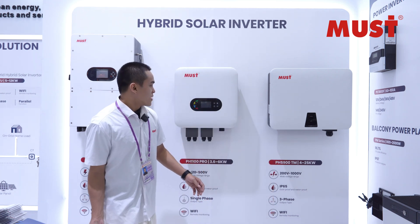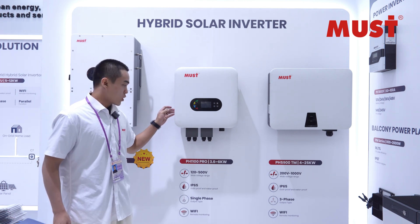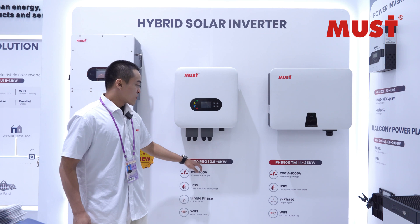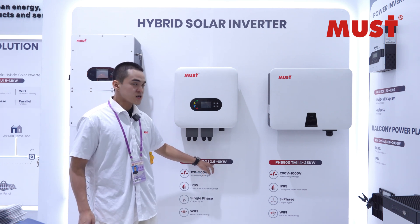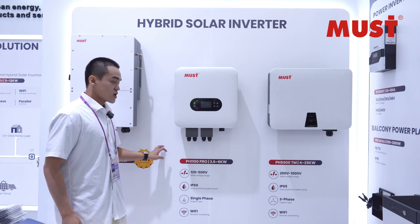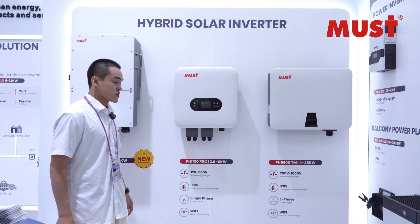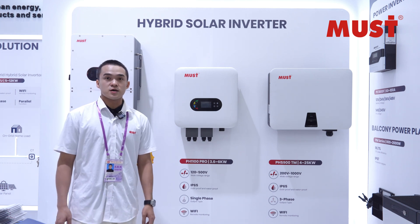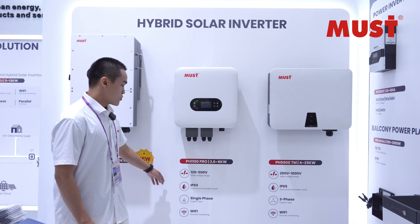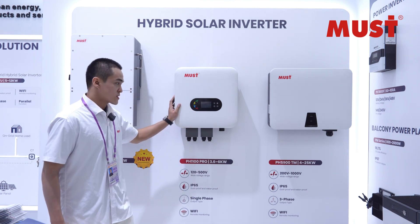For the next one, it's the PH1100 Pro. From the power range, we have 3.6 to 6 kilowatts. The input voltage range is 120 to 500 volts. The waterproof rating is also IP65. But this model is single phase.